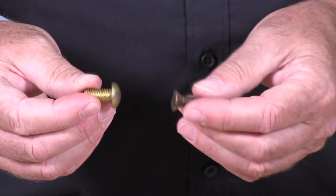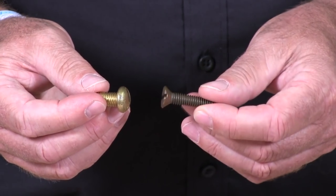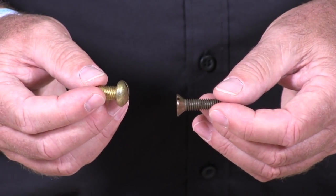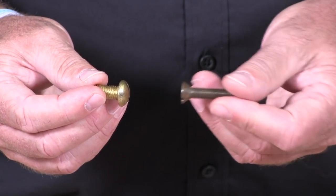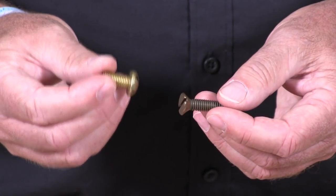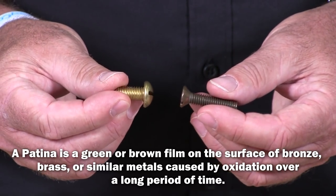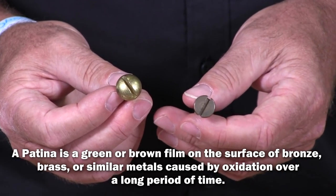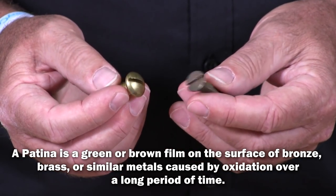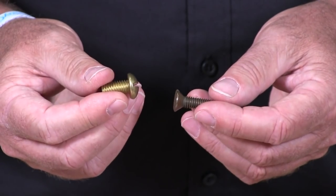I have here two screws — machine screws. The one on my left side, or your right side, is silicon bronze, patinated. And this one, the brass screw I have here, is also patinated. We're going to use some household products to test to clean these screws, and we'll see what we have at the end once we finish.